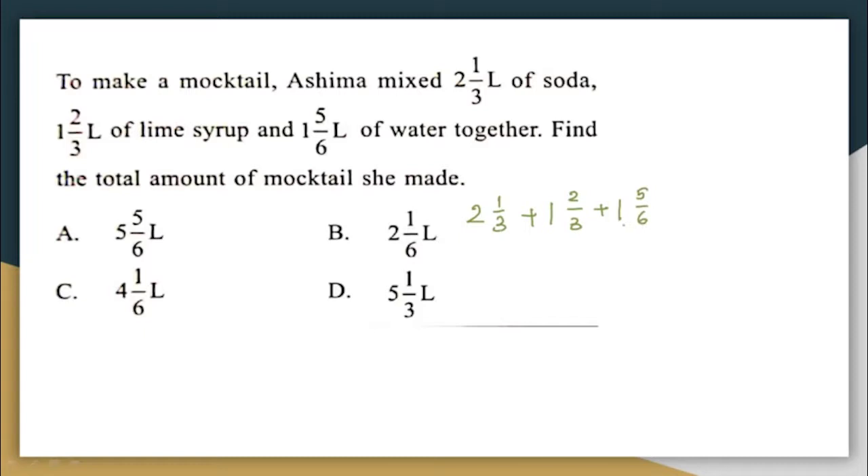We have to find the sum of all this — that will be the total amount of mocktail she is making. Whenever you have a mixed fraction, like 2⅓, what does it actually mean? It is nothing but 2 plus 1/3, that is 2 liters plus 1/3 liters. Similarly, all these mixed fractions can be written as: 2 + 1/3 + 1 + 2/3 + 1 + 5/6. Because 1⅔ is nothing but 1 plus 2/3.